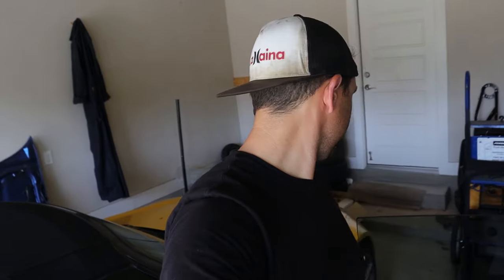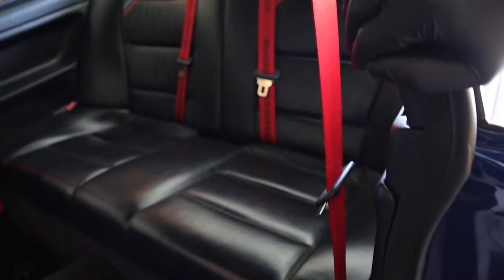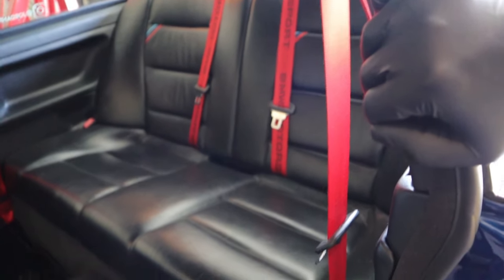Now that I have both seats taken apart, it's time to remove the rear seat. There are probably thousands of videos on how to remove the rear seats on an E36, so I'm not going to bore you with that — but this will give you a pretty good picture of where this project is going.